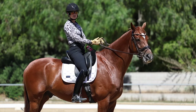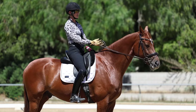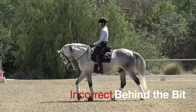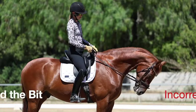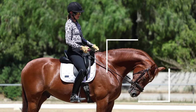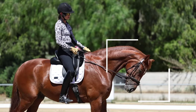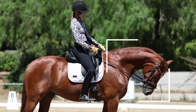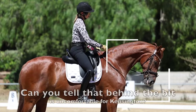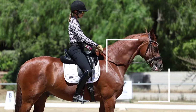If your horse is above the bit, go ahead and circle answer A on your worksheet. The other evasion horses have as far as frame is going behind the bit. Here you can see Kensington's poll is too low, his nose is behind the vertical, and he's broken at the fifth vertebrae. This is what we call behind the bit.